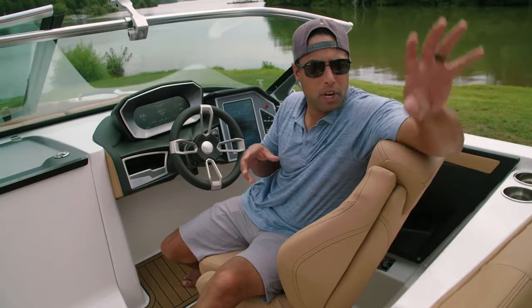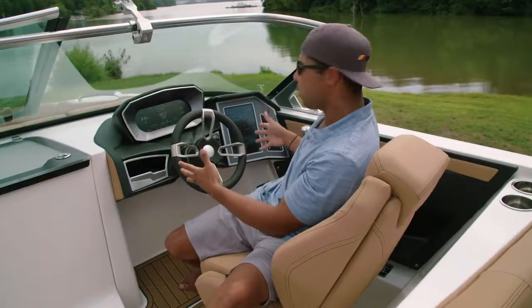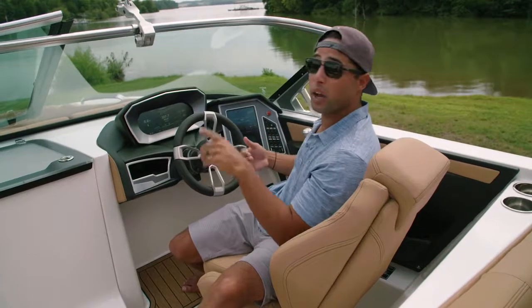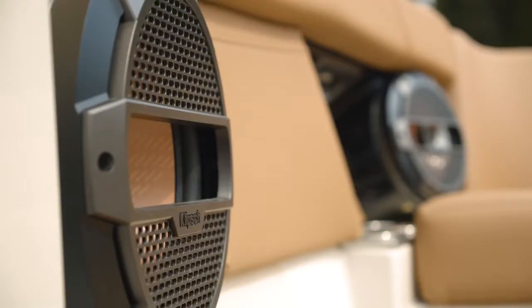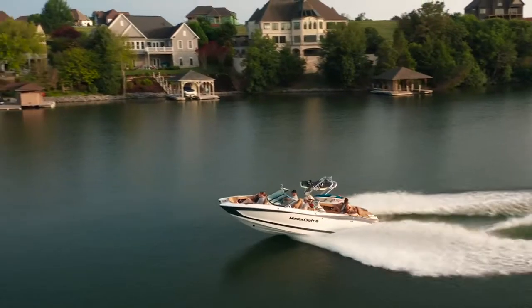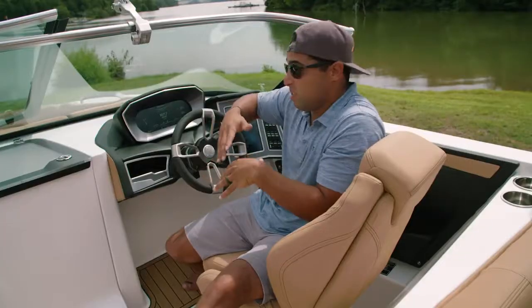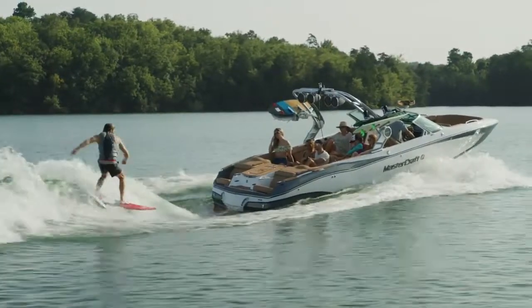We've spent most of our time talking about what happens behind the boat — the surf and wake performance. But let's shift focus to the driver and helm experience on the new X26. This boat features the premium audio and dual screen package, which is optional, giving you this beautiful center display — full touchscreen to access your profiles and music. We've got zone control, and all of our music is powered by Klipsch Audio, with speakers positioned strategically to maximize clarity and projection. Being on this 26 and a half foot boat, the center of gravity is fairly far forward, so visibility is improved whether you're cruising or surfing. Depending on your height, you often don't even need the bolster — the bow just stays nice and low.